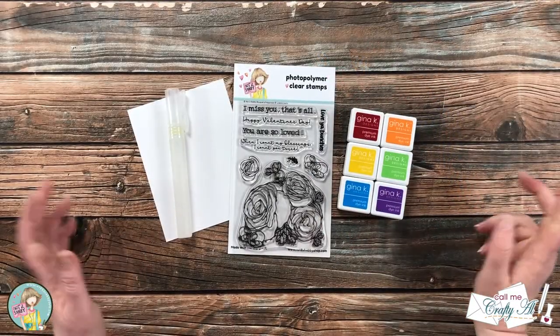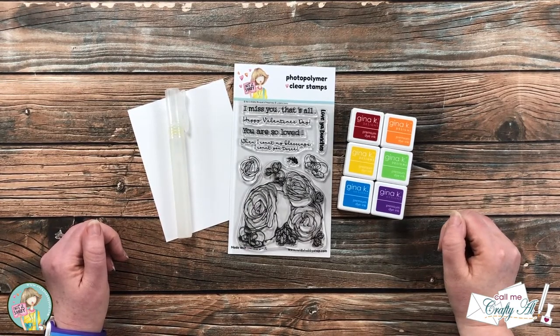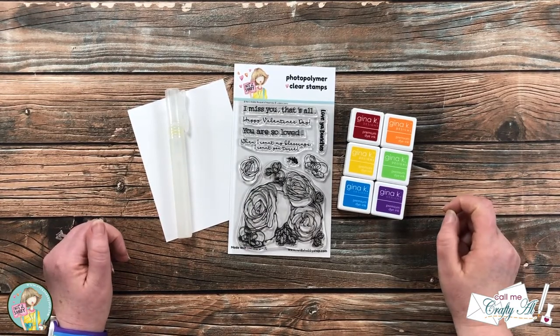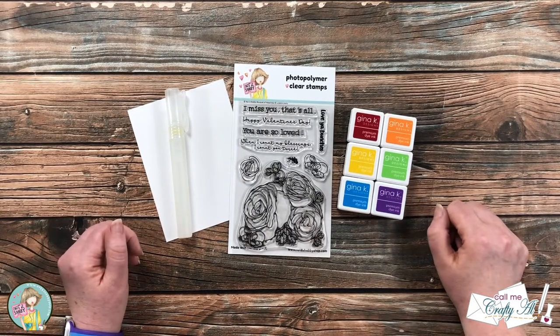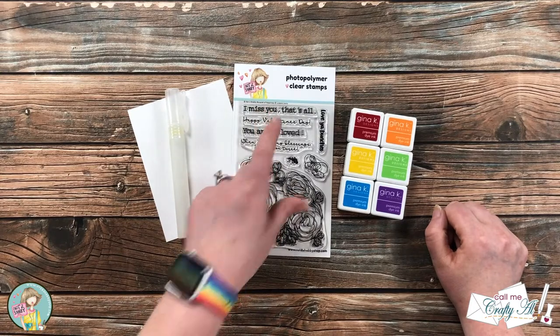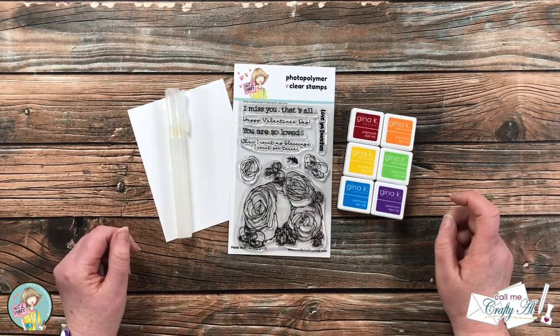Hello crafty friends, it's Alicia of the Call Me Crafty Al YouTube channel. I am here today with a project for Not Too Shabby. I'm gonna be getting a little bit messy and making a card with their new Bokeh of Happiness stamp set. I hope you'll stick around and see what I'm gonna create.